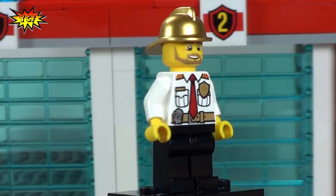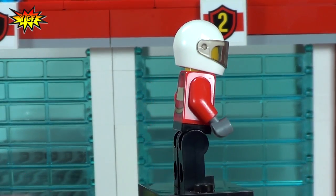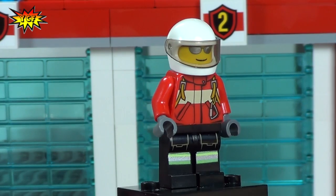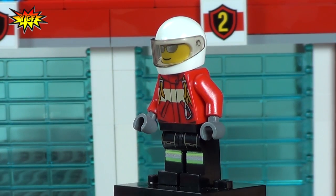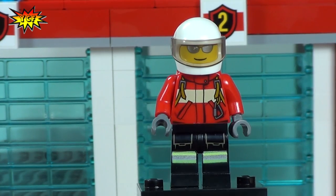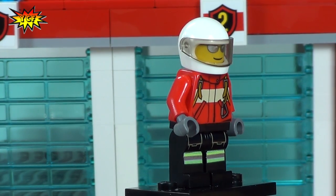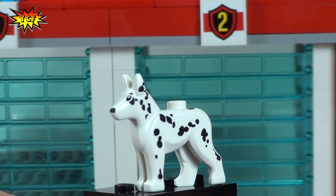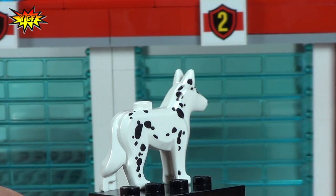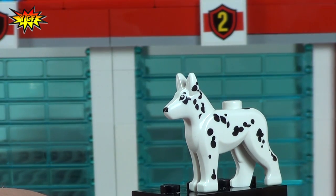He's got his radio in the back pocket. Our last minifigure is the helicopter pilot — he's got his pilot gear on, the helmet, and the cool shades, because if you're gonna fly a helicopter you gotta look cool at the same time. That's just how we do it at LEGO City. No fire station is complete without a dalmatian, and we get a dalmatian in this set. Really digging it.